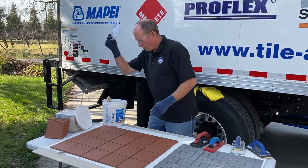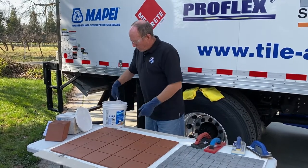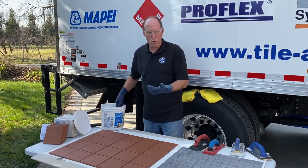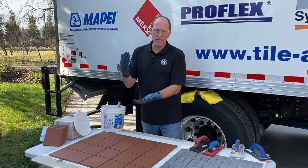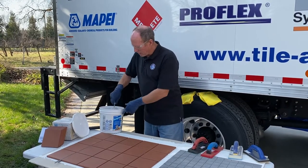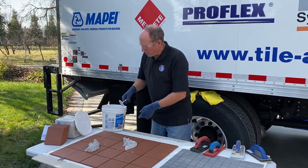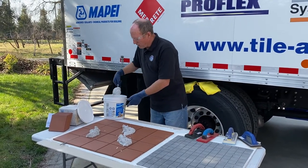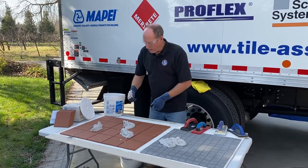Once you have your epoxy mixed, don't just leave it sitting in the bucket. It's a thermally controlled material — if you leave it in a mass, it generates heat, and as it generates heat it sets up faster and faster. That's not ideal because it'll be too stiff by the time you get to the end of the bucket. What they recommend is taking it out and putting it into small piles so you can spread it without it heating up on you.